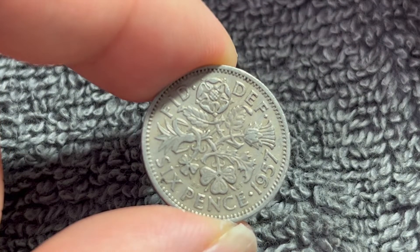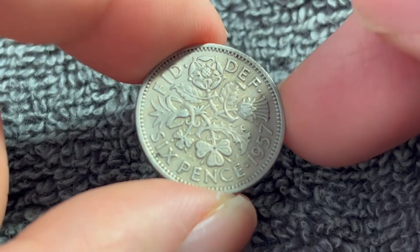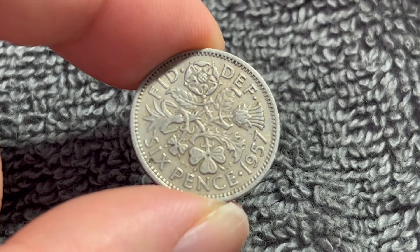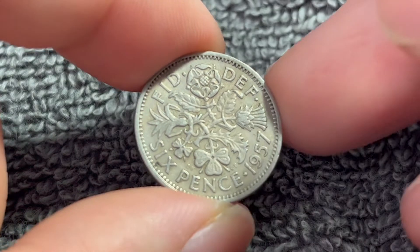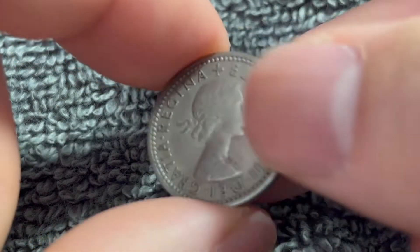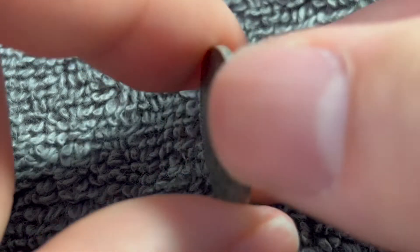Now, 1957 had a mintage of 105,654,200 for circulation, making it a ridiculously common coin. Although they were demonetized in June of 1980, they don't really hold a whole lot of value even now, especially in a circulated condition like this. This is probably the kind of thing that you'll find in your local coin shop's foreign coin bin for about a quarter.